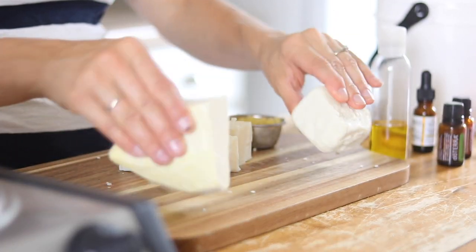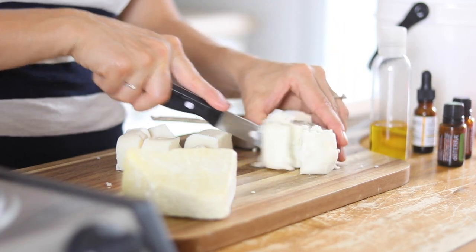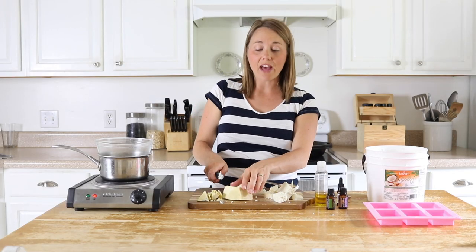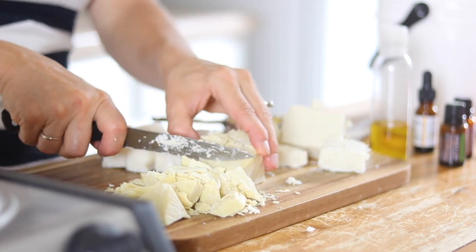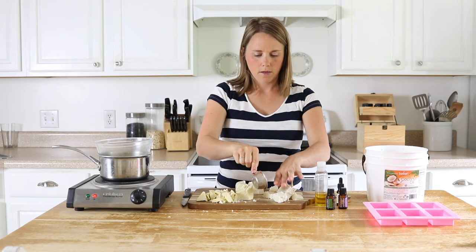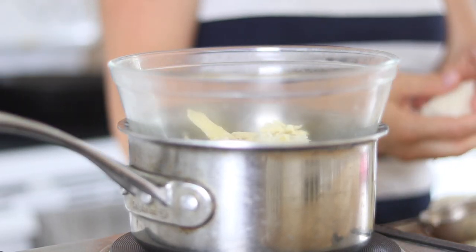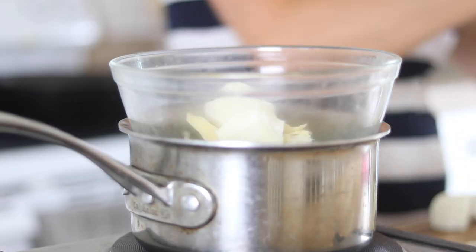All of my butters come in big chunks like this. I already chopped up my mango butter for a different recipe, but I'm going to chop up the shea and some of the cocoa butter just to make it easier to measure and so it'll melt a little bit faster. Now obviously it's hard to measure this completely, so if it's a little bit off that's okay — it does not have to be exact. I love the cocoa butter in here, it smells so good like chocolate. So I'm going to add in my quarter cup of beeswax, quarter cup of shea butter, quarter cup of cocoa butter, quarter cup of mango butter, and a quarter cup of coconut oil.